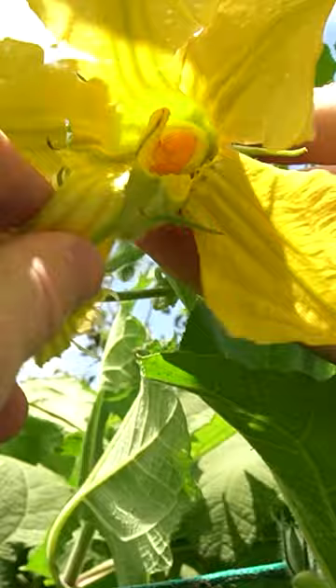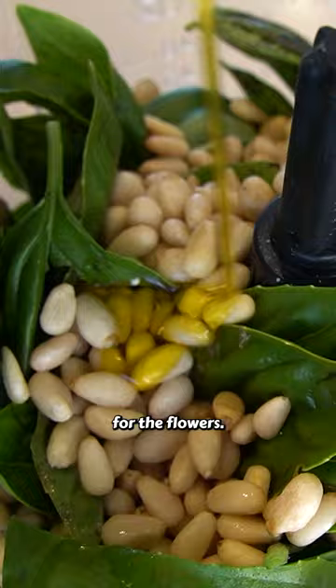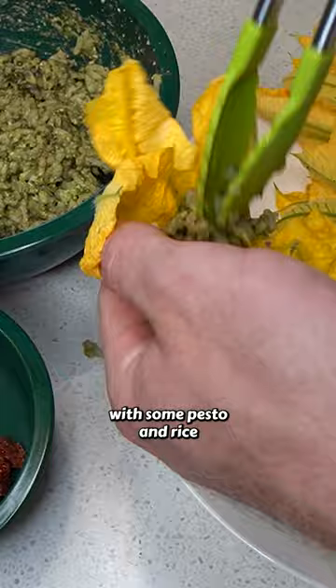Now that's done, let's make a stuffing for the flowers. There are different options of what you can stuff these with, but I'm making a plant-based option with some pesto and rice and sun-dried tomatoes.